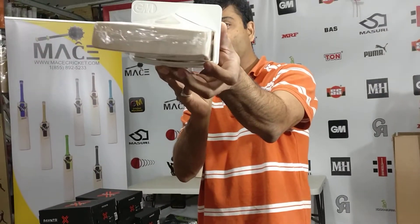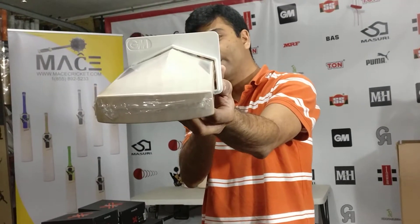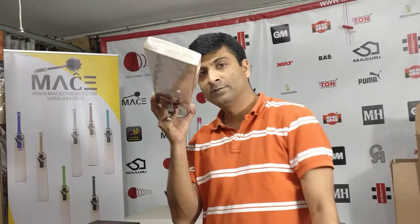It does have about 65 or 66 spine height, and there's just a little bit of continuity — but this bat is an absolute beauty.